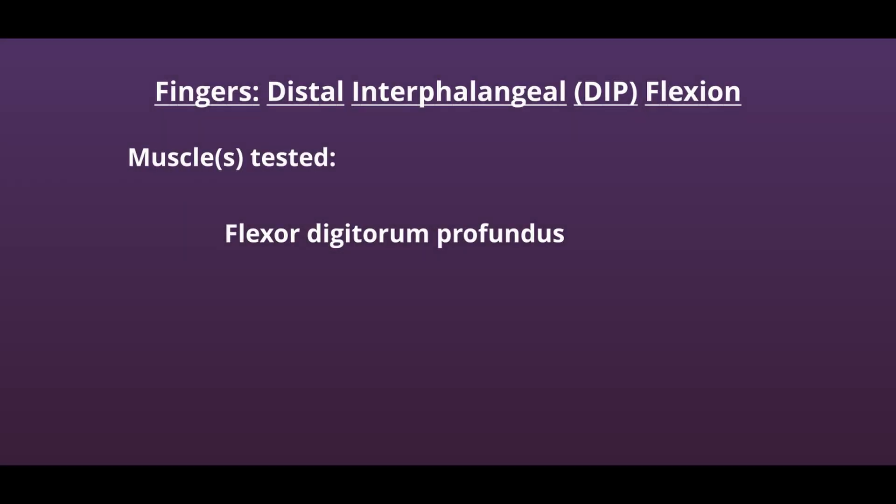This is the manual muscle test for distal interphalangeal flexion of the fingers. The muscle being tested is the flexor digitorum profundus.